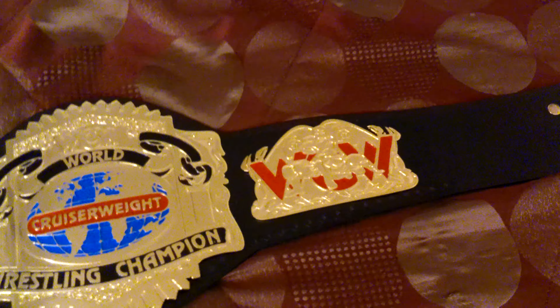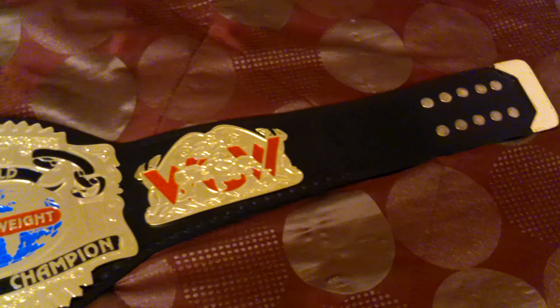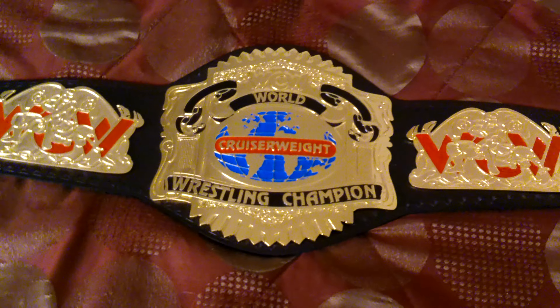This one was at a very affordable price and I could not pass up on it. As we can see, it's a cruiserweight belt, so in size and diameter it's smaller than the majority of belts you see me post on this channel. Being a light heavyweight cruiserweight championship, of course it's not going to be as large as world titles or tag team title belts.